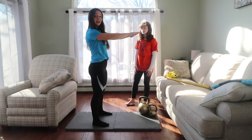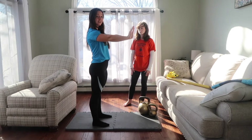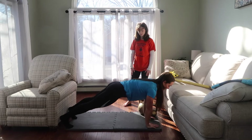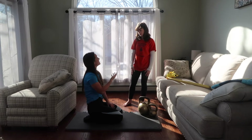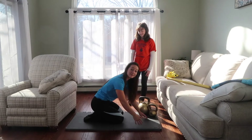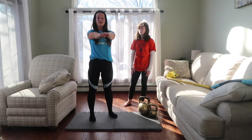So the cool thing about the kettlebell swing is — who can think of what this position looks like if you turned the world on its side? So if you took me and turned me, what does this look like? A plank. Or the top of a push-up. So a plank is the top of a push-up position if you do push-ups in gym class. So that top of your kettlebell swing or your air swing — that's the exercise we're going to work on next.